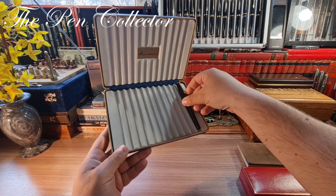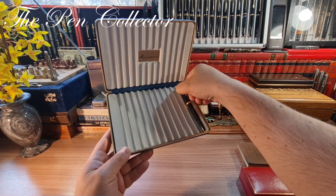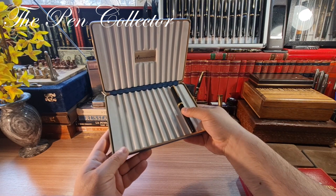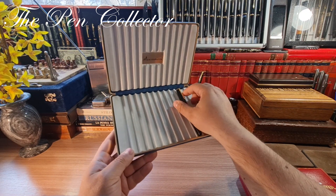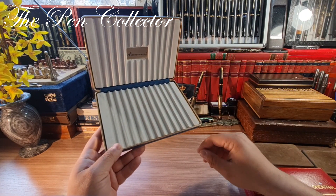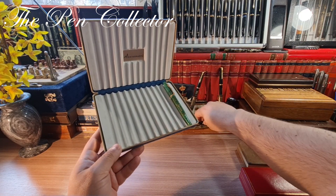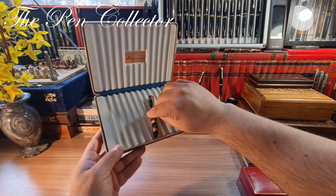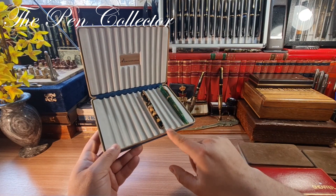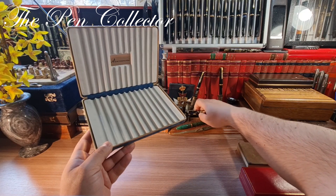The slots have to be quite narrow. As you can see, this is a Reform Calligrapher — it doesn't fit quite securely. I also have here a vintage Sheaffer Balance, and another one here. So you can see this is a quite narrow box, but it is a very nice box from Monte Grappa.